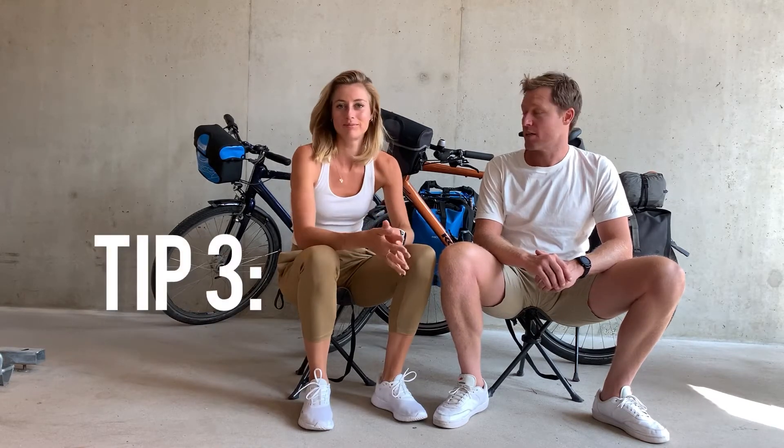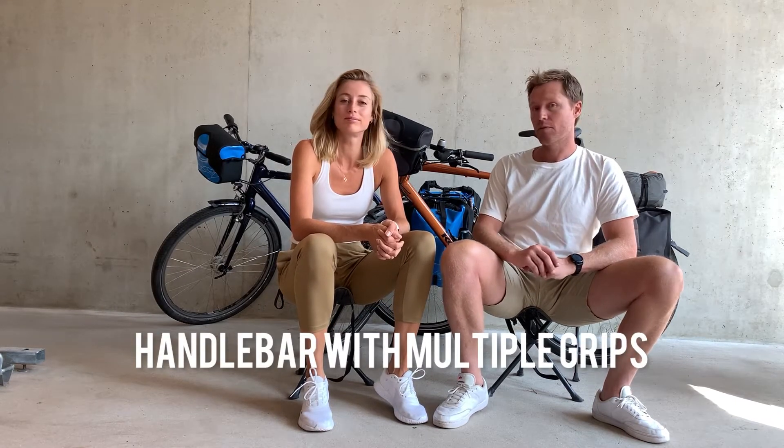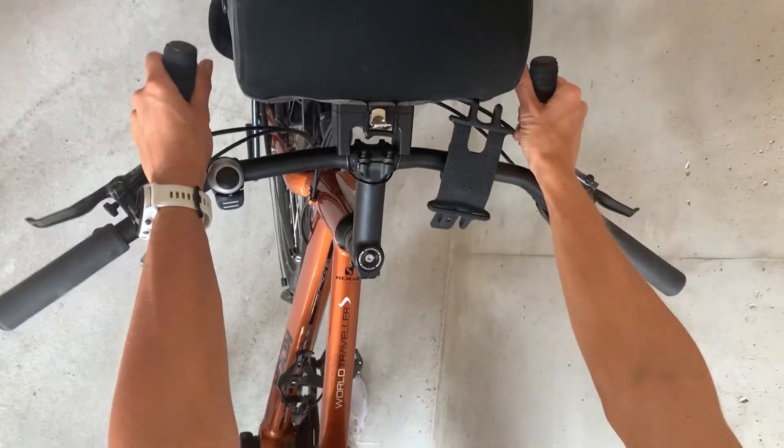Tip three is the handlebar setup. You can either have a fixed handlebar setting, which the blue bike has, meaning you just change your hand position. Whereas on the orange bike you have multiple options where you can actually change your physical handle grips. When you're doing long hours on the bike, that really helps — you just release some pressure.